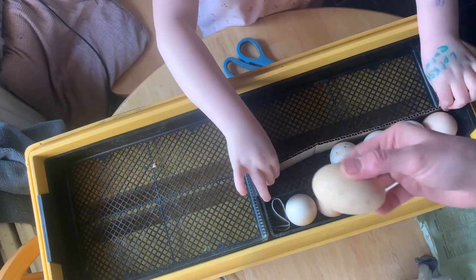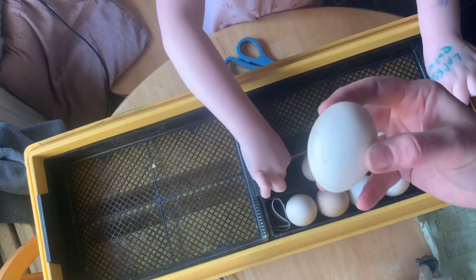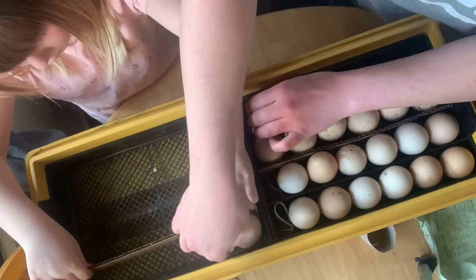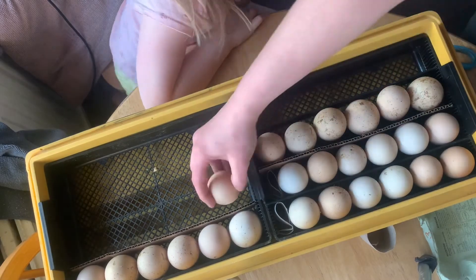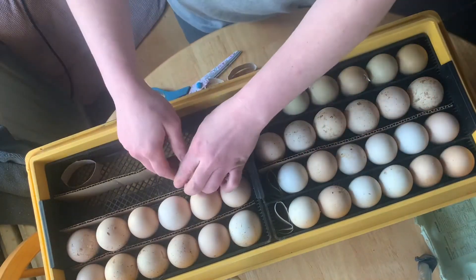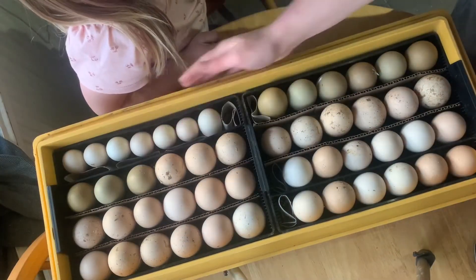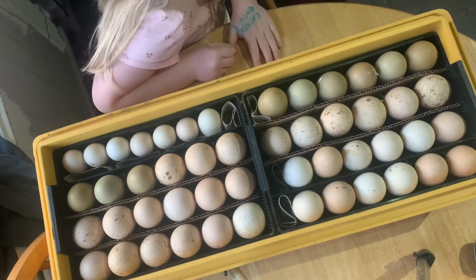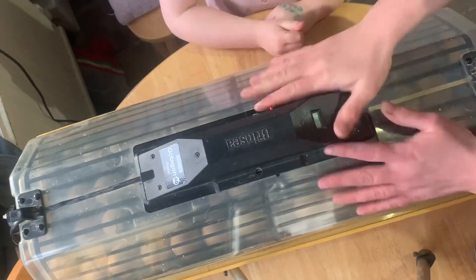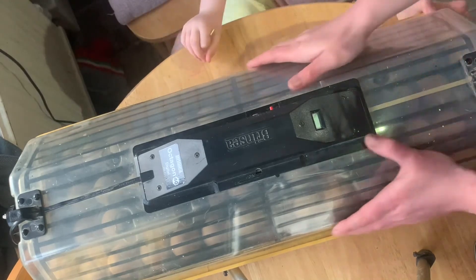Let's go. Pointy end down. And again, pointy end down. So it's nice and full up now, so we need to put the top on and turn it on. Top on and turn it on. And this has got its own cradle so it'll automatically turn — rock my baby on the top — so these little eggies.